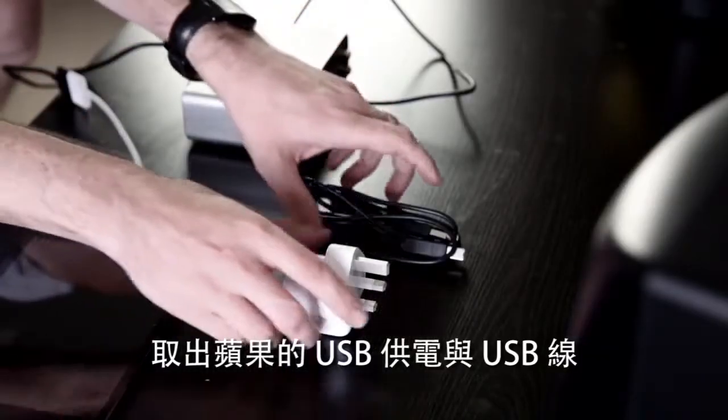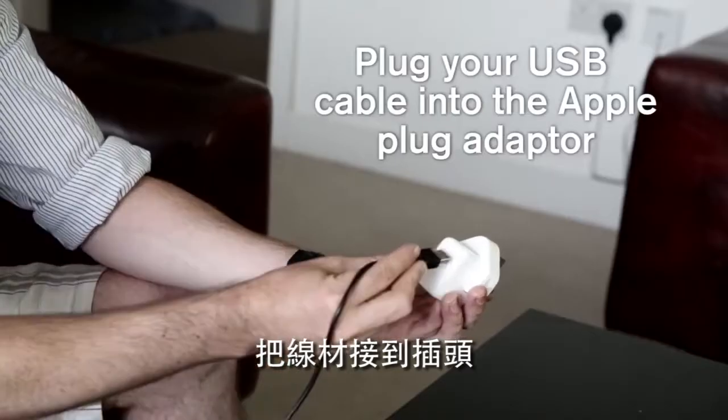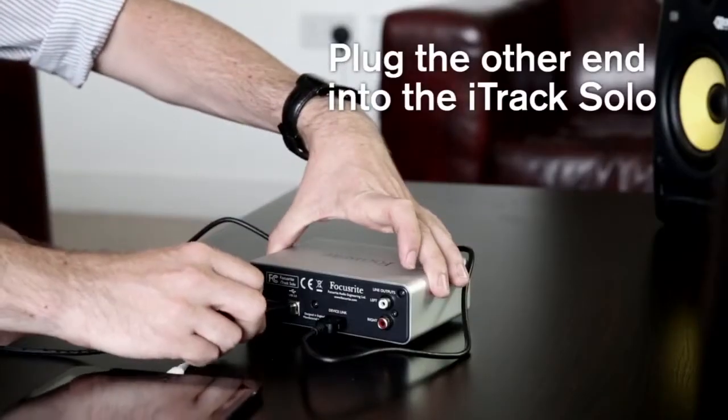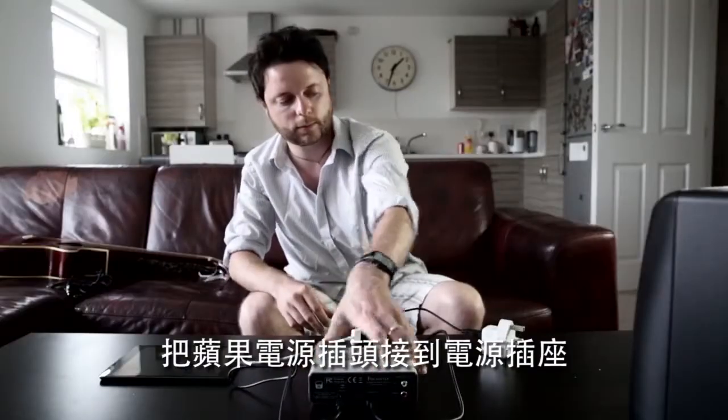Take the Apple USB power supply and USB cable, connect the cable to the plug, connect the other end of the USB cable to the Solo, and plug the Apple power supply into the mains.